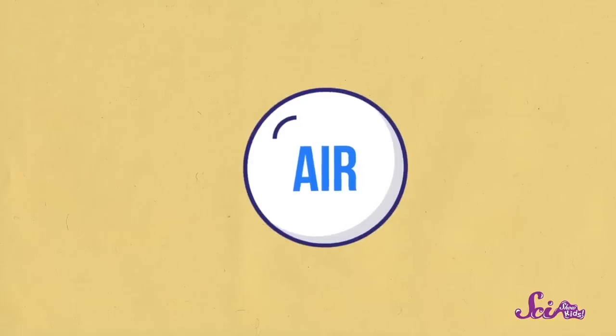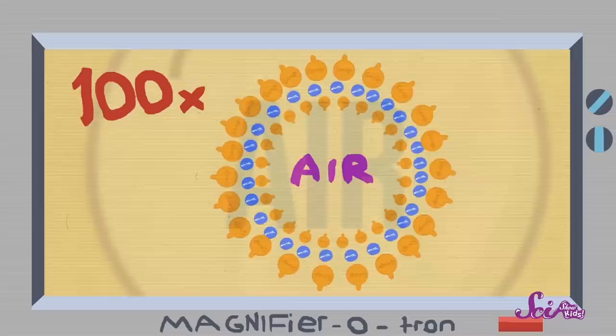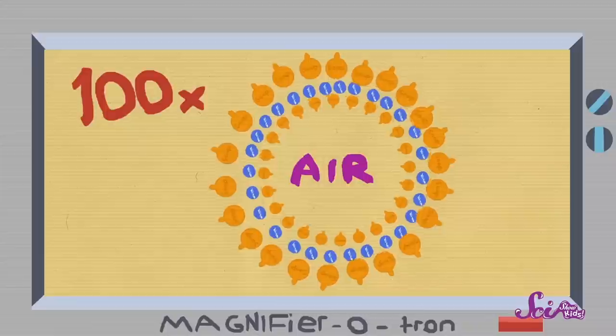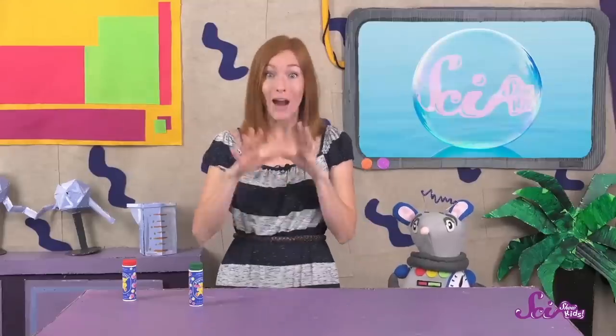If we could cut a bubble in half and look at it really closely, we would see that the bubble is actually made up of layers! There's a layer of water between two layers of soap — it kind of looks like a sandwich! The soap layers are like the bread of a sandwich, and the water is like the sandwich filling! The layers of the bubble surround the air inside the bubble and keep it inside!